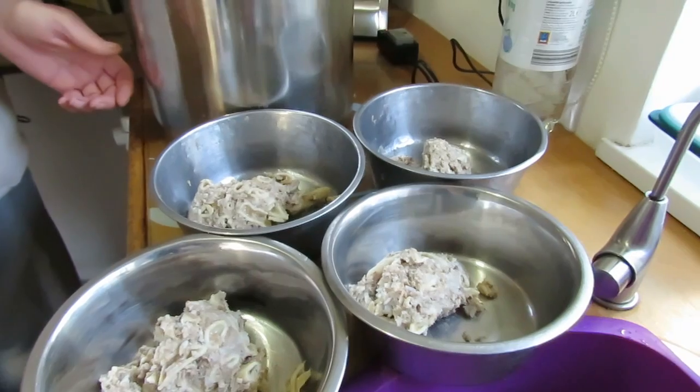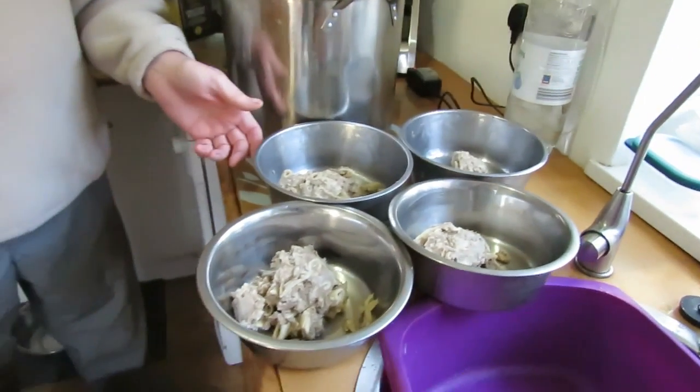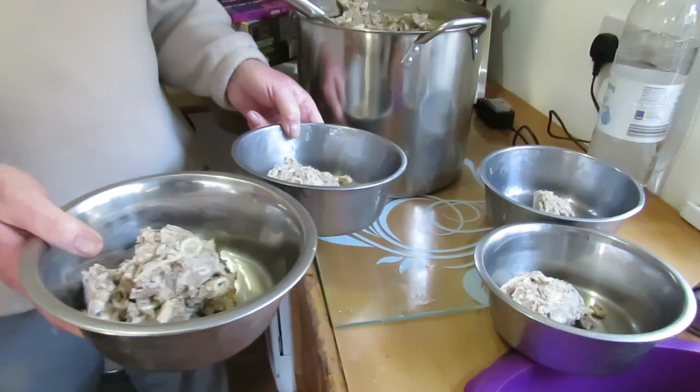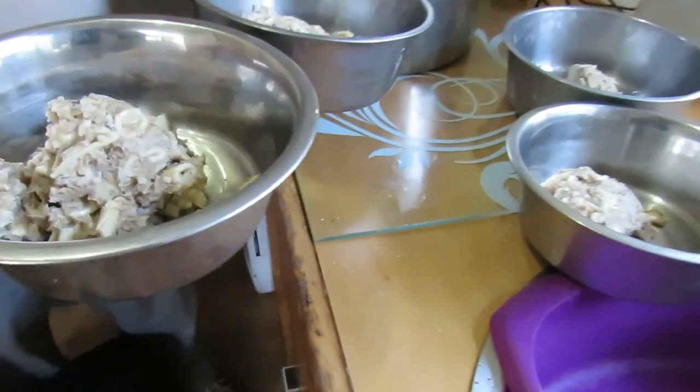It doesn't contain any cooked oils as in the sardines and their oil, and there's no tomato juice. We're supplementing a raw diet with fish, so it's an excellent source of protein and it's full of omega oils.